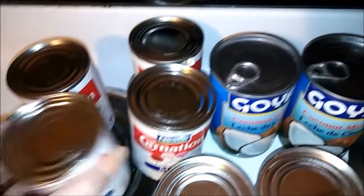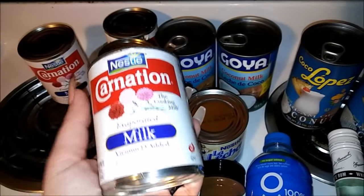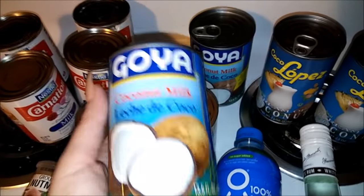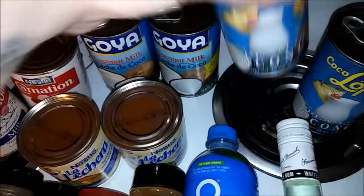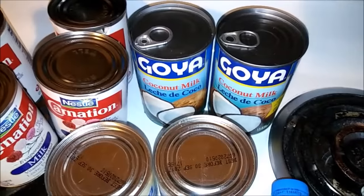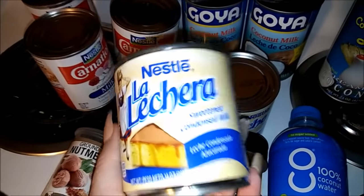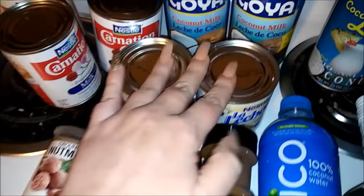The first thing we're gonna need is four bottles of evaporated milk - cuatro latas de leche evaporada. We need two cans of leche de coco, coconut milk. This is probably my favorite - it is cocolope, a coconut cream, not a milk - we're gonna need two of these. We also need la lechera, leche condensada - two of these. This is where you get your sweetness from.